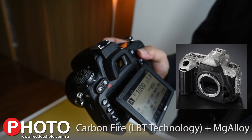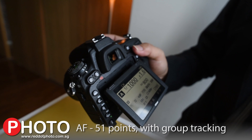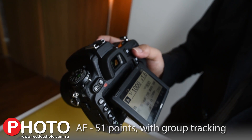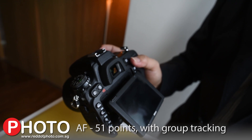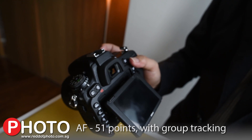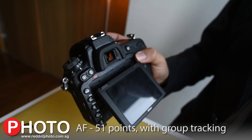We have great features starting with 51 AF points. 11 of these are usable even at f8, and we have group AF area mode and all these cool features that make AF so much easier for all kinds of subjects and all kinds of photo scenarios.